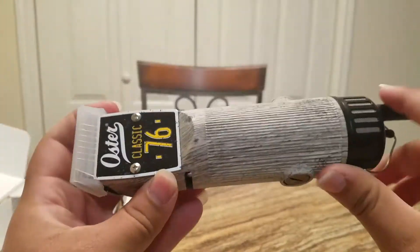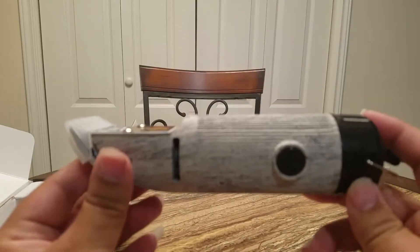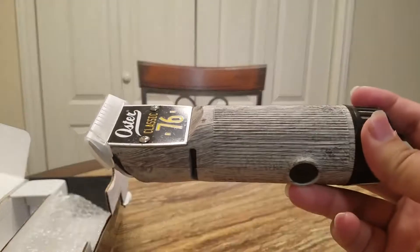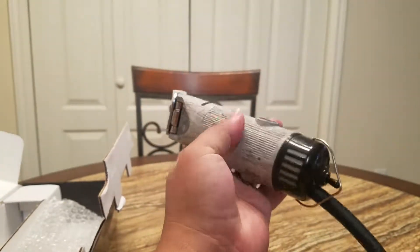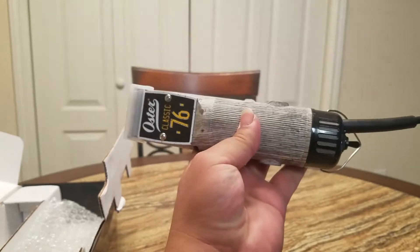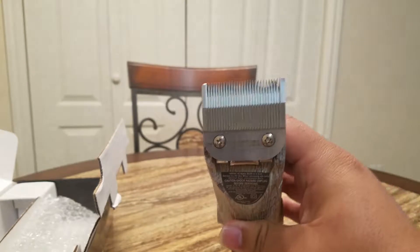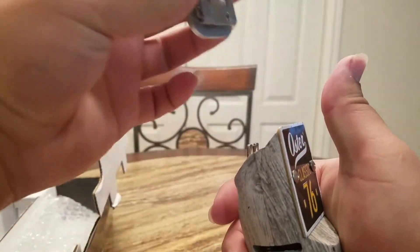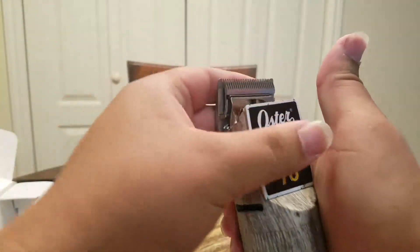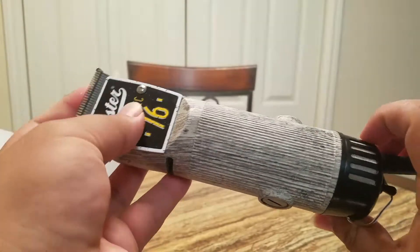Let's see this bad boy. It has a real dope look to it, and it feels great in the hand. I thought it'd be heavier, but it's really nice. We have the triple out blade — just as simple as that. That's a real nice clipper right there.